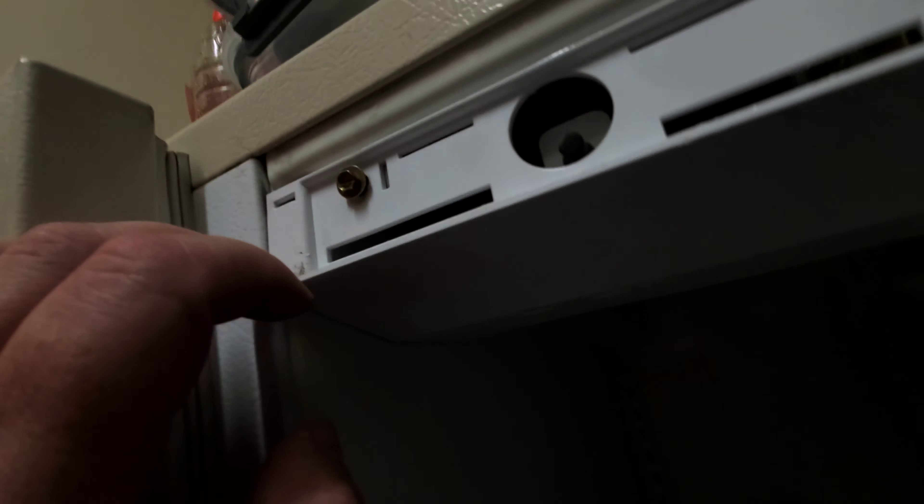I put those two screws back temporarily to retain it. Now I'm gonna take off this thing. Now that I expose this bolt, I'm gonna take it off as well. I can see two wires here — here's what I got.